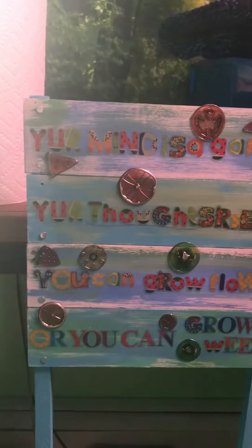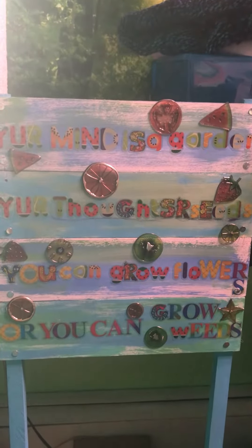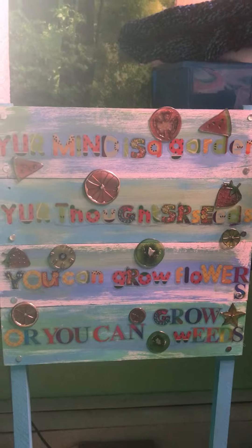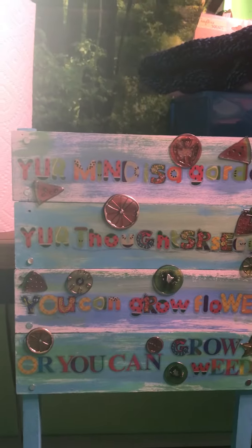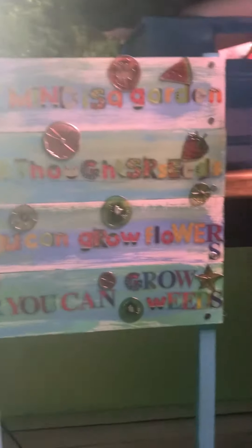My son got the urge last night because I was working up here with the lettering. I know it's a little funky — it's not all the same size — but basically it says: 'Your mind is a garden, your thoughts are the seeds. You can grow flowers or you can grow weeds.'